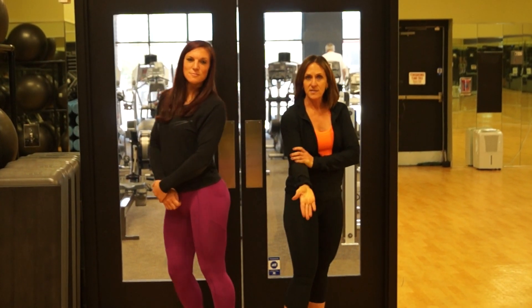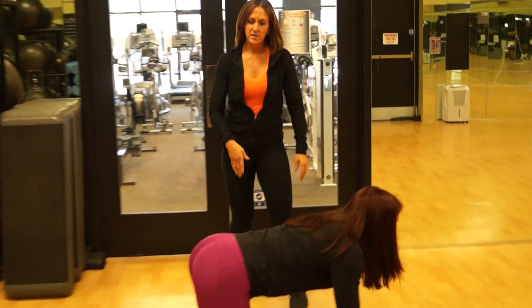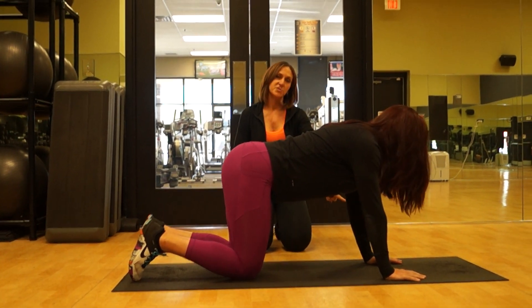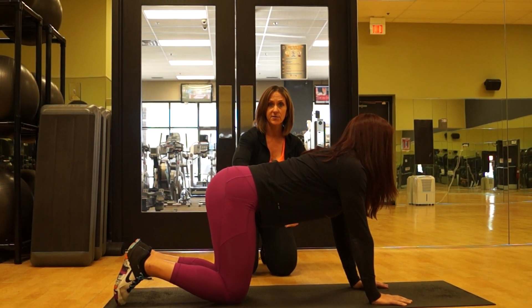To start out today, Alyssa's going to come down on the ground. We have a great body weight circuit that we're going to run. She's going to be on all fours. Notice she has her knees right directly under her hips. Her hands are under her shoulders. She's keeping her back nice and straight so she's not letting her hips sink down at all.